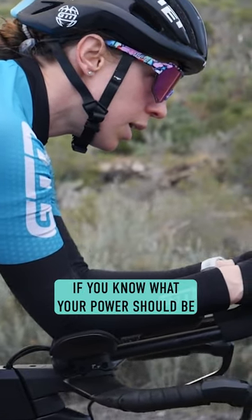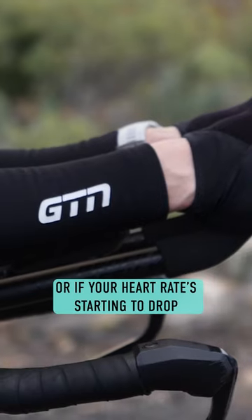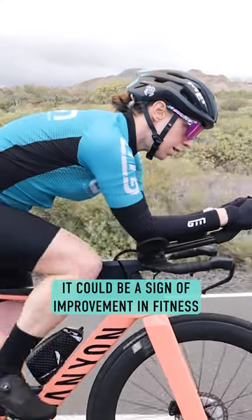For example, if you know what your power should be and you notice your heart rate going higher than normal, that's probably a negative sign. Or if your heart rate's starting to drop, that could be a sign of improvement in fitness.